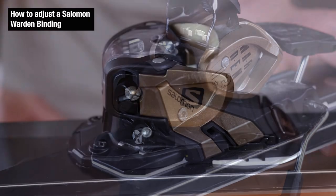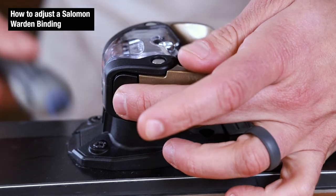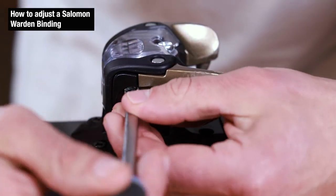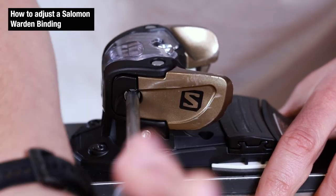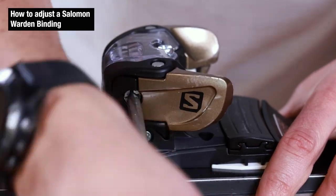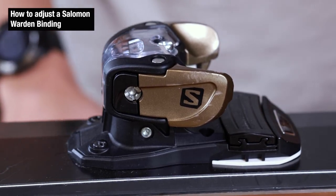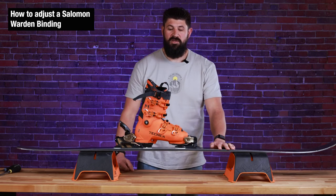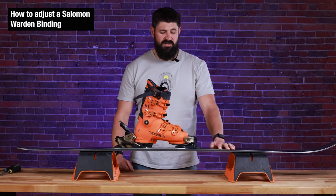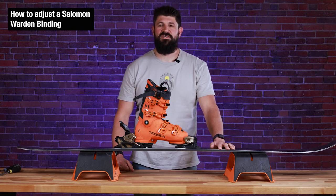Now we're going to move to the toe piece. On the left side of the toe piece is the screw to adjust the DINs for the front — a Phillips head or flathead screwdriver works in this case. We're going to go clockwise to increase the pressure to get it back to an 8.5. Once that's done, your DINs are set properly. Just make sure that your toe and your heel are always the same. That is how you adjust your Salomon Warden binding. We always recommend bringing it to a certified technician when possible. If you're looking for any other ski or snowboard related content, check out TheSkiMonster.com.